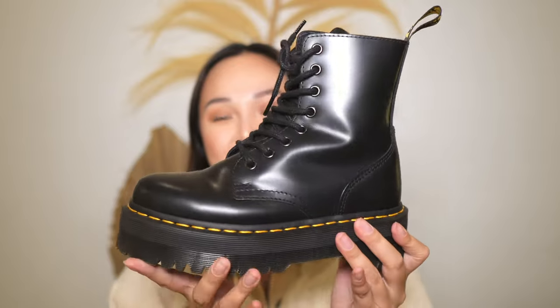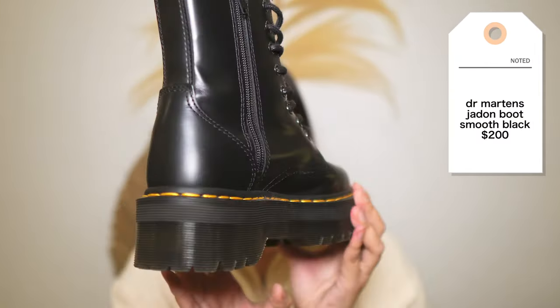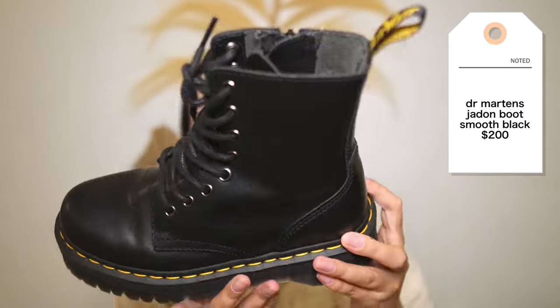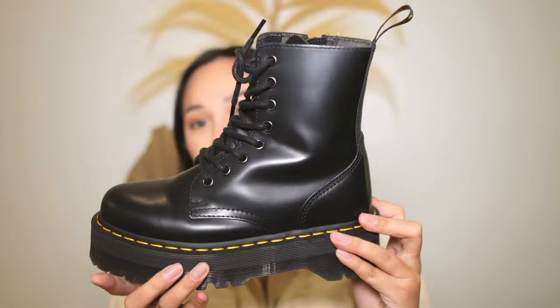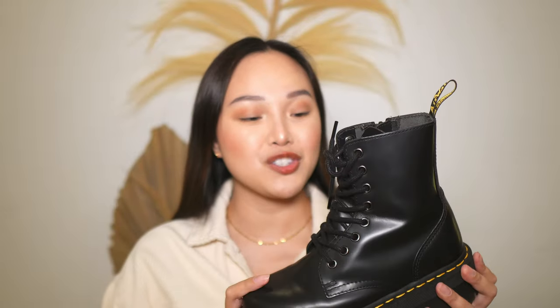So here she is. This is the Doc Martens Jadens. Just a little 360 view — this is the top, the bottom. Let me just start off with how much I love how robust this boot looks. I am a true fan of black chunky boots for the fall and winter season, but even in the summer, sometimes these boots with some shorts and a white tee just look amazing.